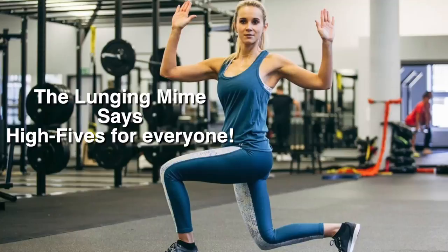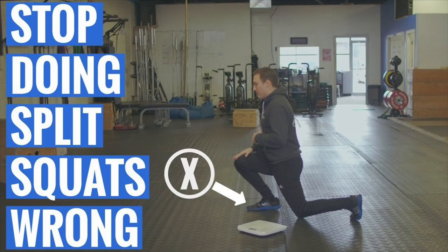Before that, these historically have been known as elevated rear leg split squats or elevated rear leg lunges. Point being, they're popular, they've been trending for some time, and a lot of hip cool functional trainers have been recommending these — and they're not wrong. They're just a little dogmatic about it.